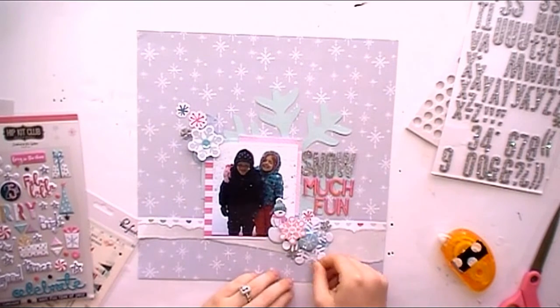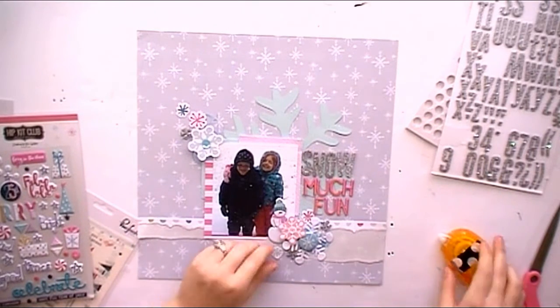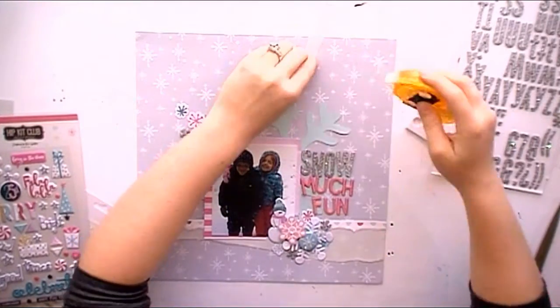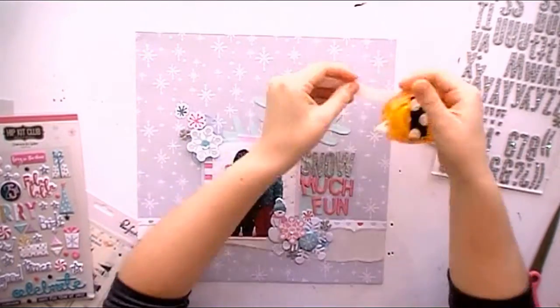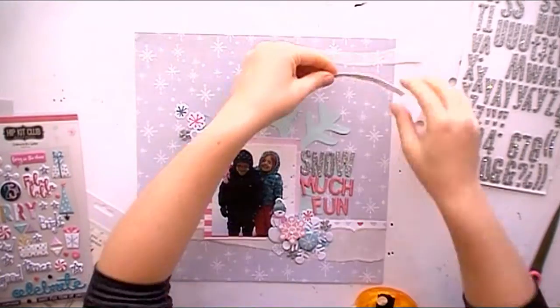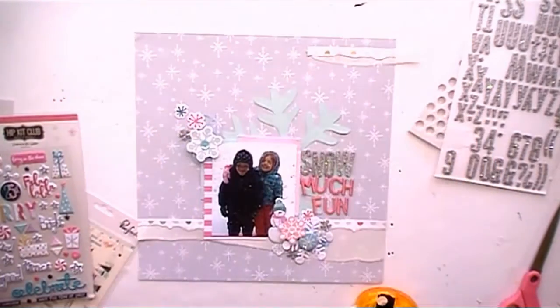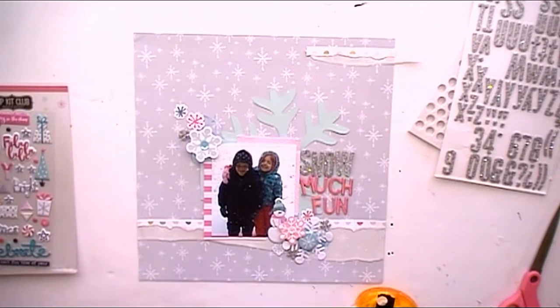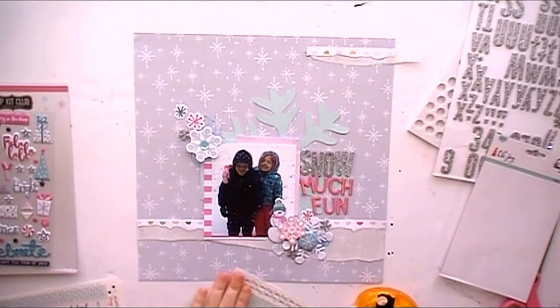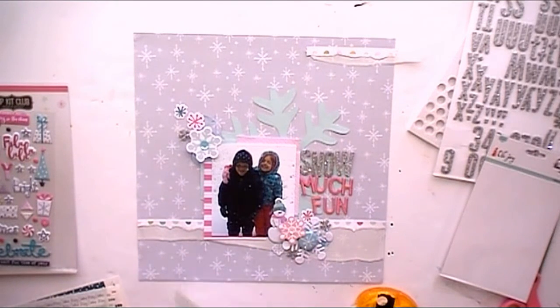It's really good to always move things around and see where you like them — just to get a feel for what feels right. I'm going to add some more vellum up at the top, keeping the sketch in mind as I do this layout and incorporating the same elements from the sketch. I like that it brings in more vellum and more of the paper that's on the bottom. I thought about adding washi tape at the bottom of the layout, but I decided against that.